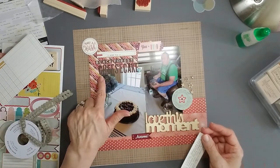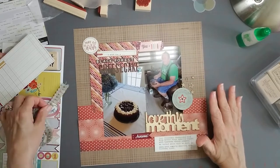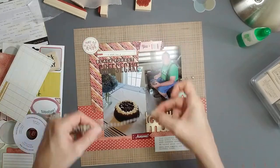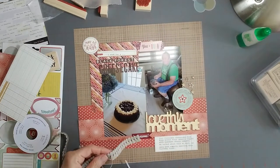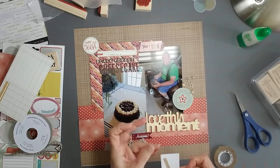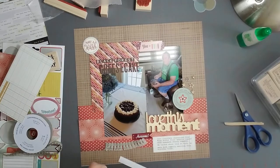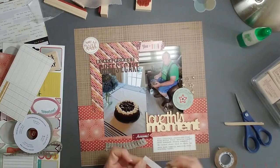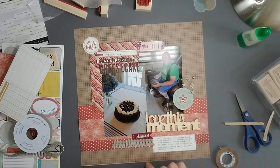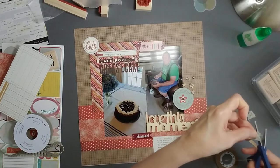I typed my journaling on another piece of six-by-six paper and cut that up - the grid paper gives journaling a little more interest. I felt it needed just a bit more texture, so I went to my ribbons. I didn't want anything too feminine, but this particular ribbon has a kind of festive look to it and it's in a nice neutral color to go along with all the wood embellishments. So this is what we started with...